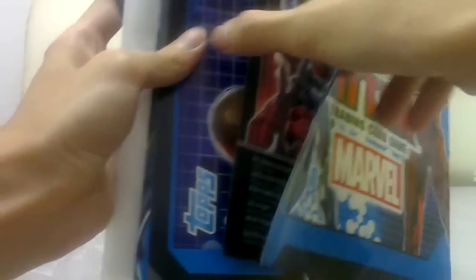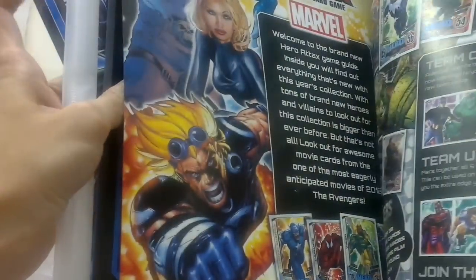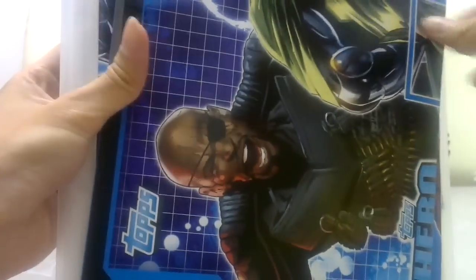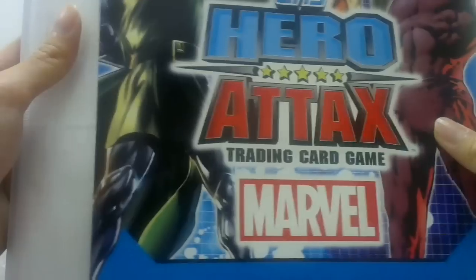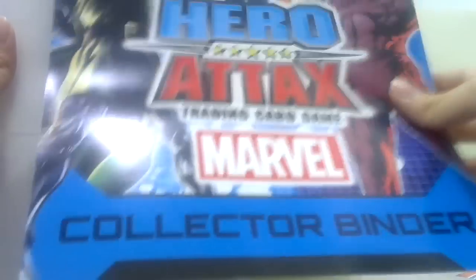So what they give you is a game guide, some cards, which I think is pretty cool, some pictures of the cards, a game mat — yeah, it unfolds — and this is the cover. Collector Binder — it's a cover for the binder. And a checklist, which is very, very awesome.